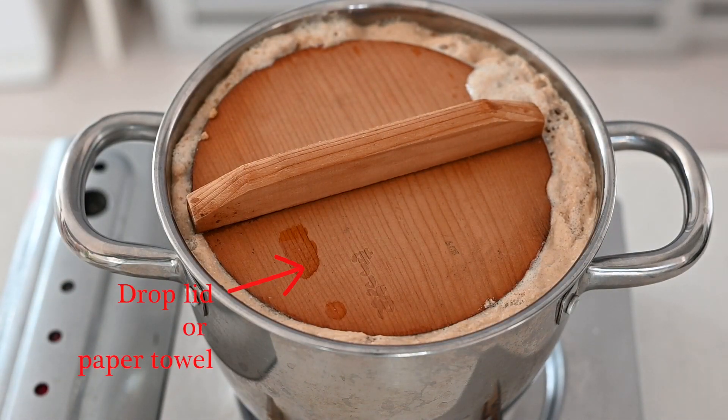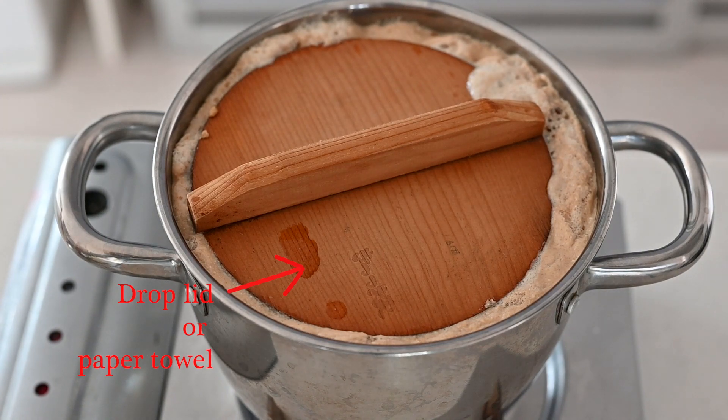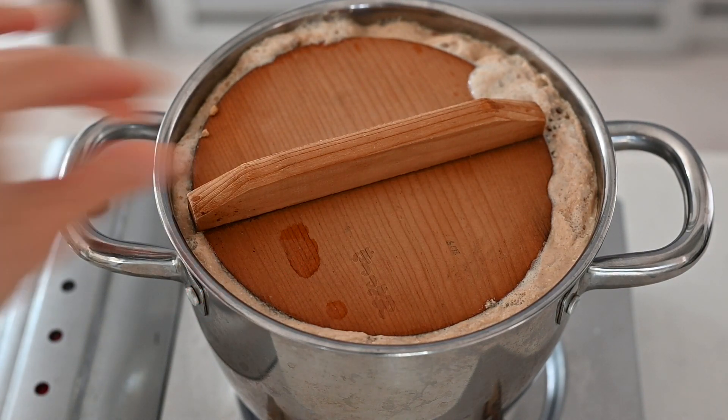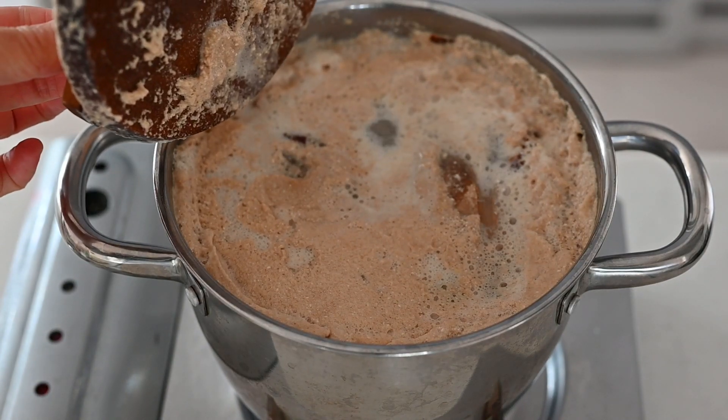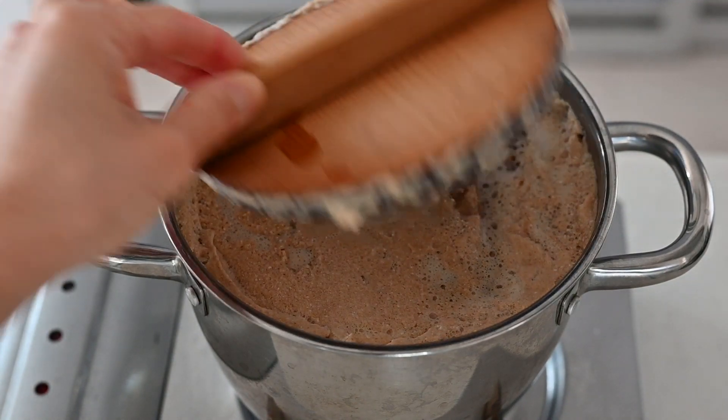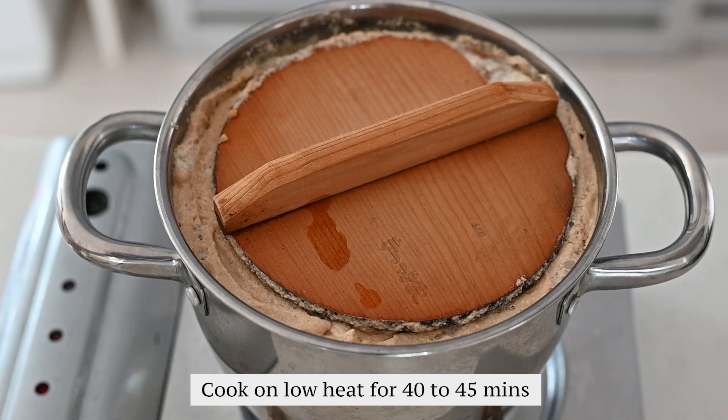Cover with a drop lid or paper towel and then cover the lid. Take a little space between the lid and the pot to avoid boiling over. Cook over low heat for 40 to 45 minutes.